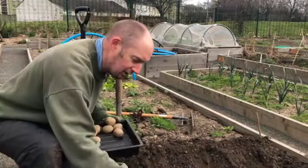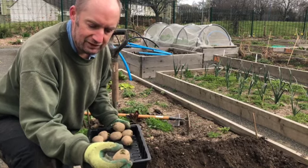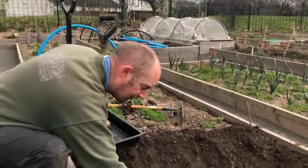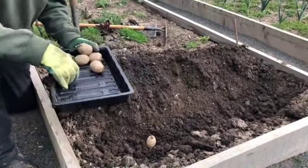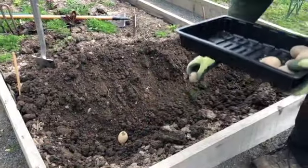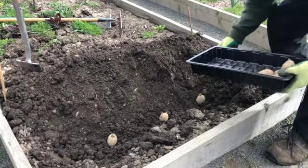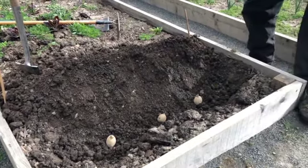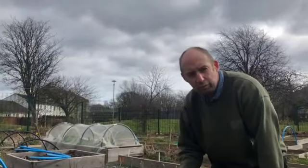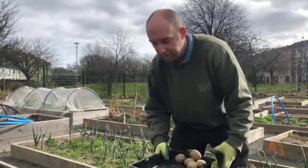When you're planting them, you will have wanted to chit them first, which just means letting the sprouts sprout out. Put them in the ground at least about a foot apart, 30 centimetres apart. If you're doing main crop varieties in the ground then they're going to be about 45 centimetres, or maybe 40 centimetres, 18 inches apart.